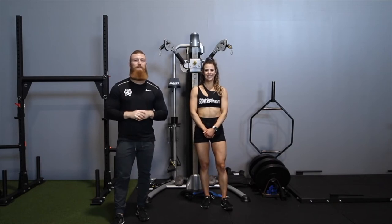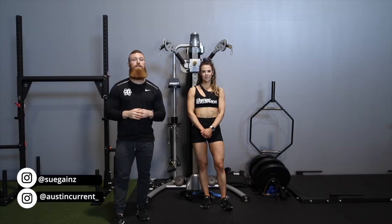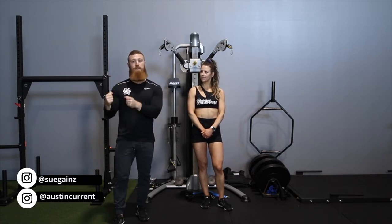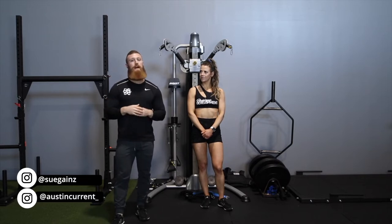Hey, what's up guys? Coach Austin here to talk about the cable lat pullover. First, we're going to go over the dual cable pulley system. And the second option, just for an introduction, is if you don't have access to a dual cable pulley system and you have single cables — we're going to go over how you can best utilize those in your gym.